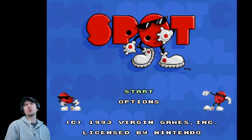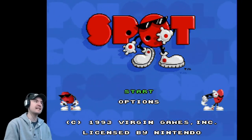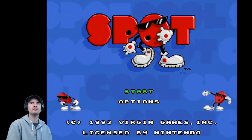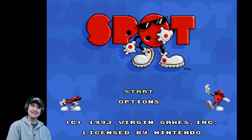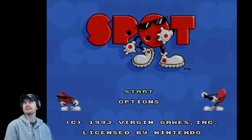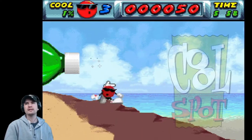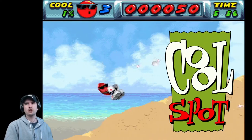I played this quite a lot in the old days at one of my friends' houses on the Nintendo SNES. And the Amiga version is great — I love it. But there is an issue with the screen. Let's refresh my memory — what's it like on the SNES? This is Cool Spot.